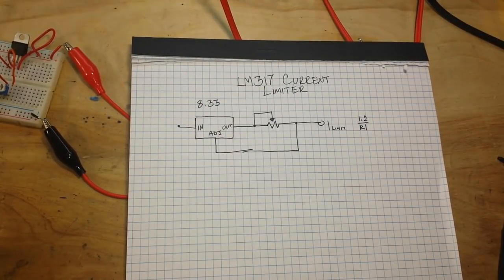Hey, what's happening guys? It is almost two o'clock in the morning and I can't sleep, so why don't we just talk about the other use of the LM317 that I mentioned in the previous video — and that is to use it as a precision current limiter. We can do that and it's really simple.